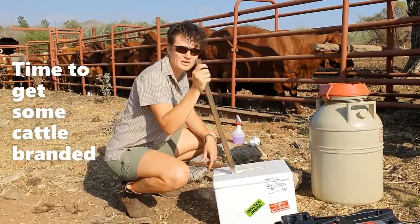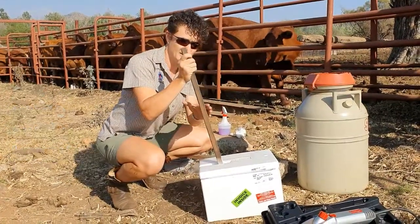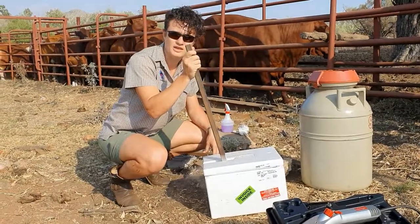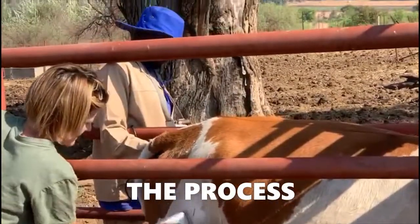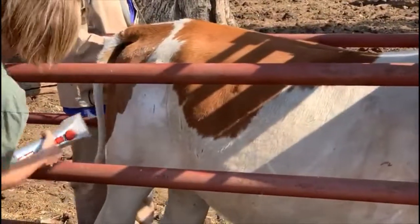Good morning! We are here with a nice crush full of cattle and we are going to brand them today. We use liquid nitrogen and the farmer's own brand. It's called cold branding so we don't damage the skin all that much. They get shaved. There's a guy on the other side who does the anesthetic so that they don't kick and carry on.